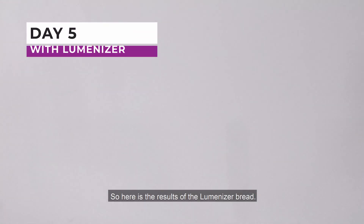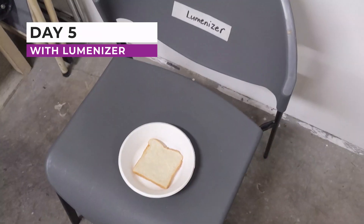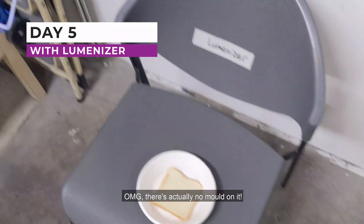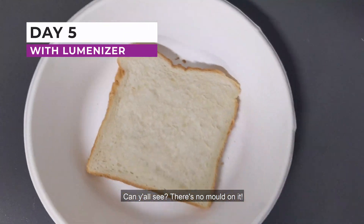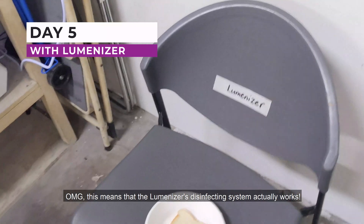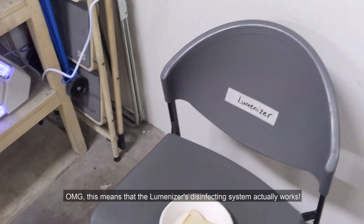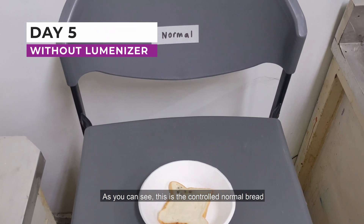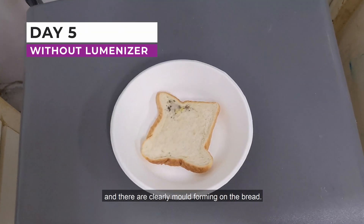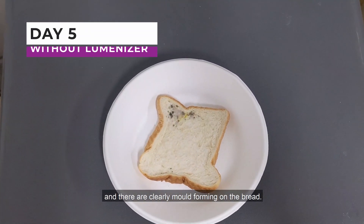Here is the result of the Lumenizer bread. Oh my god — there's actually no mold on it! Can you all see? There's no mold on it! This means that the Lumenizer disinfecting system actually works. As you can see, this is the control normal bread, and there are clearly molds forming on it.